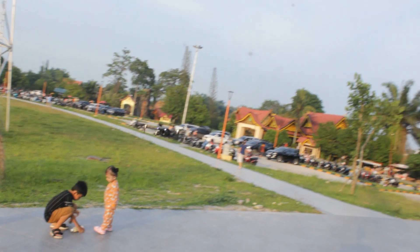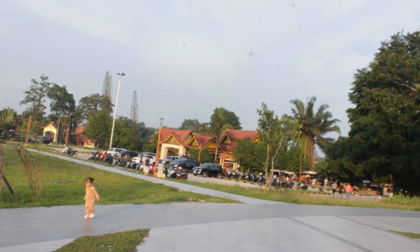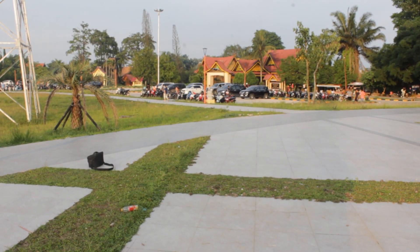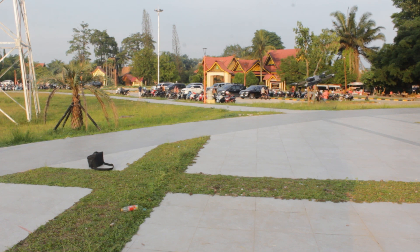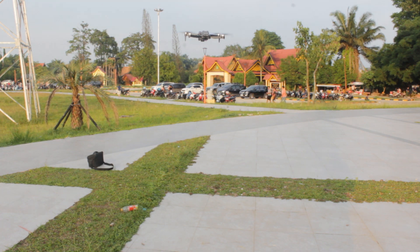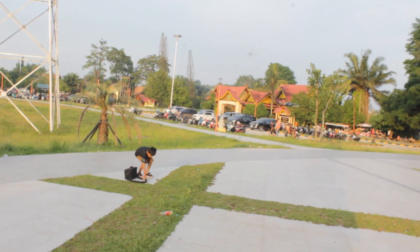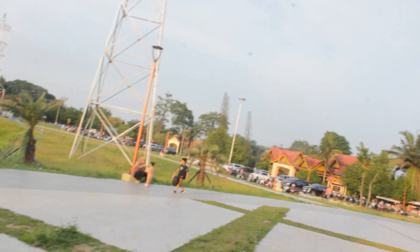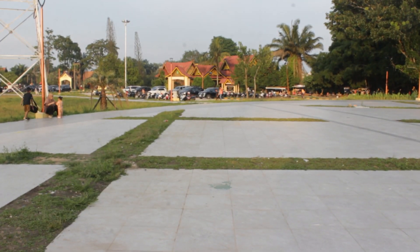Kita tes return to home lagi. Return to home itu kembali ke titik pertama kalibrasi kompas. Kita jauhkan drone — kalibrasi kompas tadi di sini, di belakang sini. Drone pasti balik ke titik kalibrasi kompas pertama.